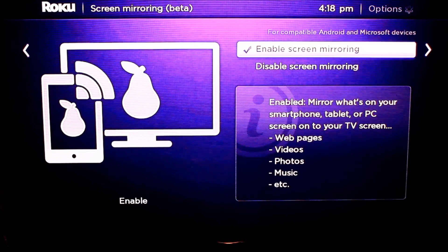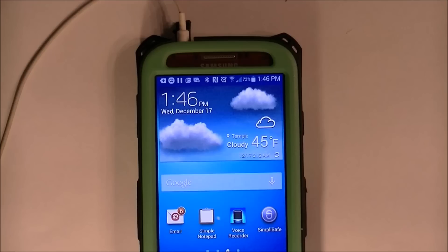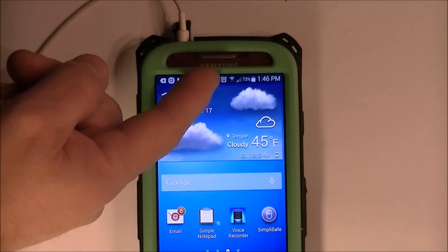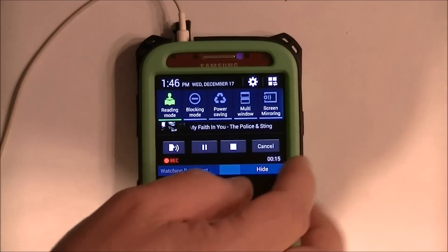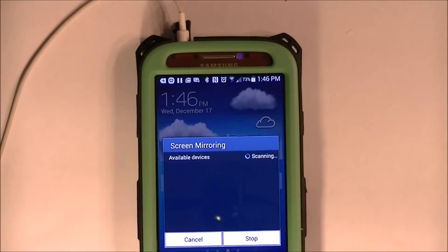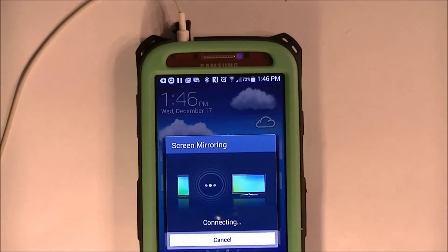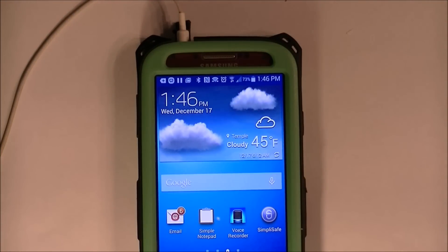I'll show you that after I show you how to set it up on the Samsung Galaxy S4. Here's my Samsung Galaxy S4. I'm going to the top menu bar, pulling it down, and scrolling over on my options all the way to screen mirroring on the very right. We'll click on that — it's looking for available devices. It found a Roku 3 and it's now connecting. My Samsung S4 is now connected to my television.